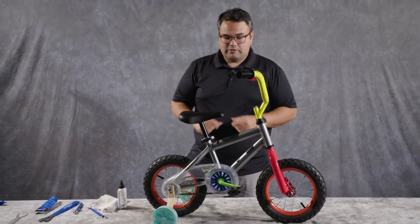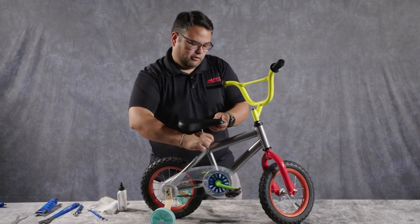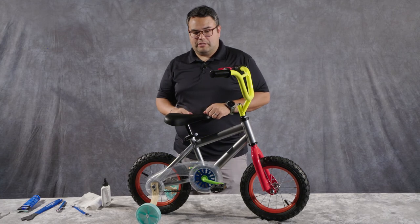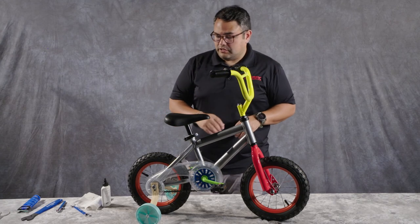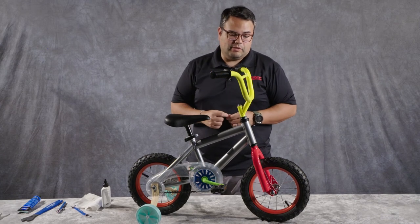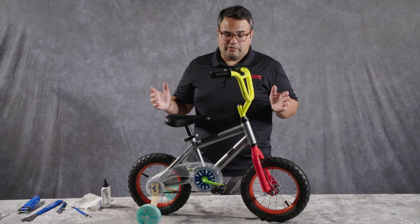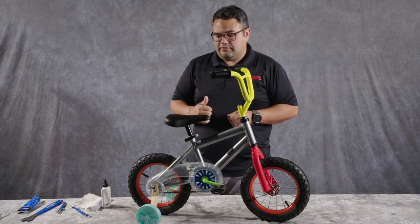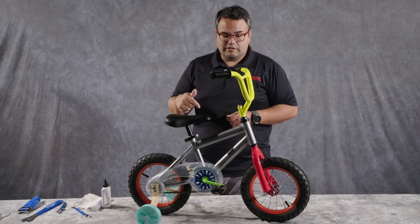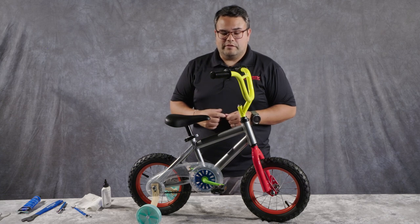That should cover most of the maintenance to get your rider out and back on the road, sidewalk, driveway, or park path — wherever you happen to be — and have their bike work the way it should, properly and safely. If you are having any trouble with this, make sure to reach out to us at our customer service line. If you have a local bike shop close to you, stop in and say hello. Hope this helps on the juvenile bike — I'll do another one of these for a young adult or adult bike, so you can see it on a multi-speed bike as well. Thanks so much.